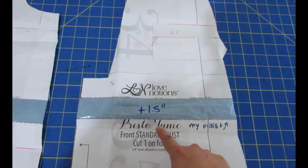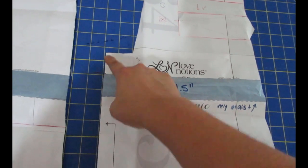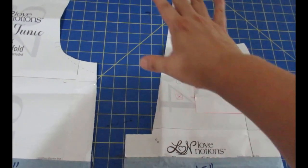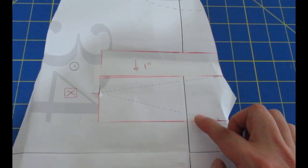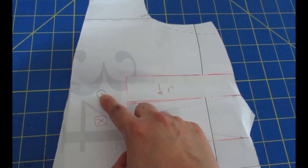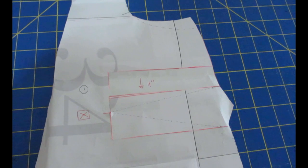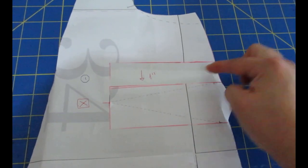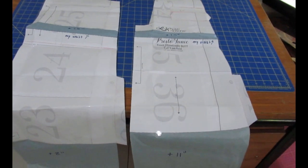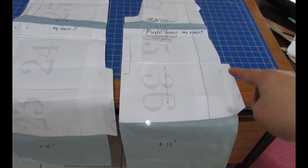This is the same I've done for the front — the lengthen and shorten line added, and that is actually my waist. This is the middle that goes on the fold. This is where the insert goes — it's a separate pattern piece that I haven't modified at all. The side bust dart I usually drop down by an inch. I've marked my apex point and brought it down to match my apex right there.